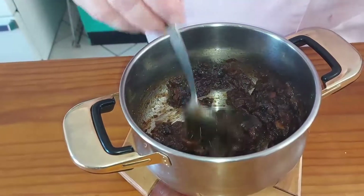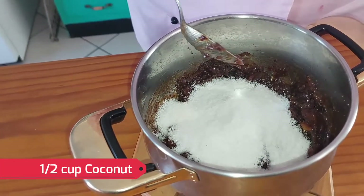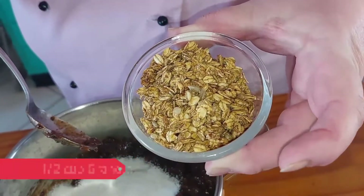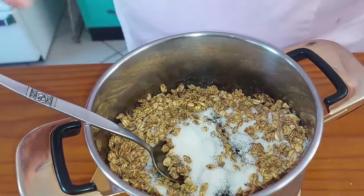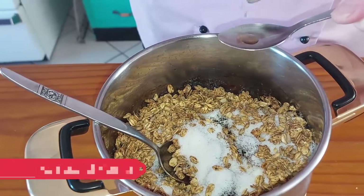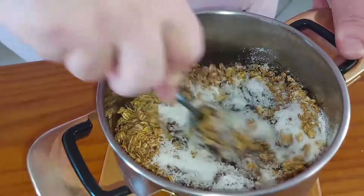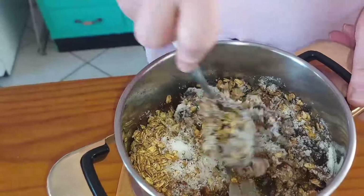This is coming off the stove. To this we will add half a cup of coconut and half a cup of the granola that I made in one of my previous recipes — please check the bottom at the end for the link. To this we will also add one teaspoon of natural vanilla.